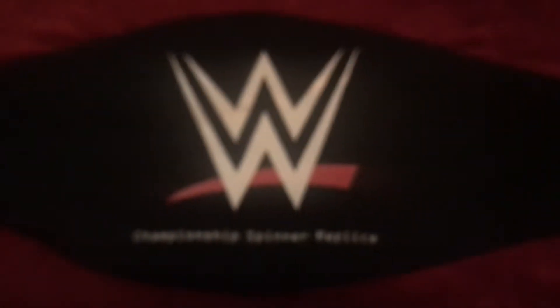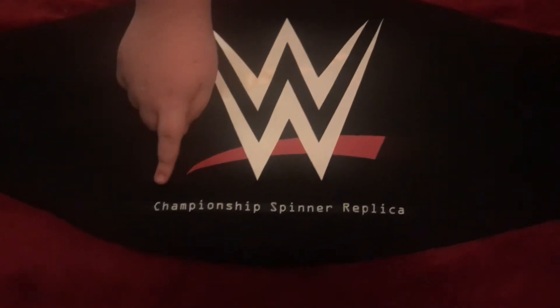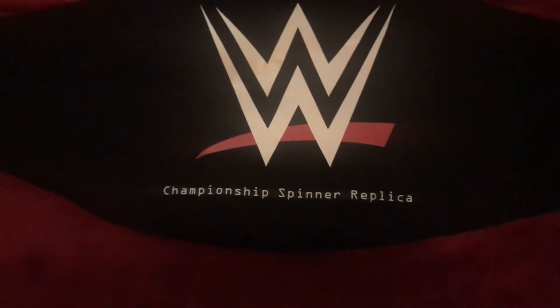Here's the nice little case that you get with it. It's got a foam pad underneath that helps protect the title. It's mainly a black bag with the current WWE logo, and it says 'Chippy Chip Spinner Replica' on it. The back has a zipper that runs all along it so you can get it out.